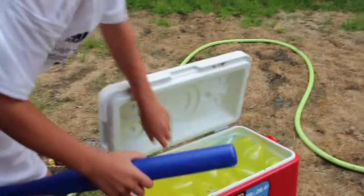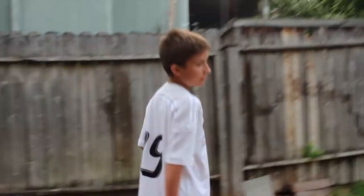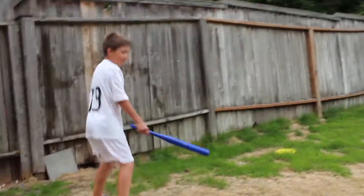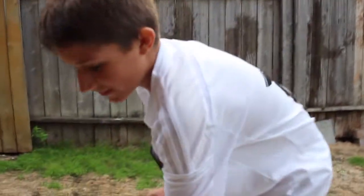Look at this — it made a legit dent in my bed! That's how hard these things are. You don't want to get hit by one of these because they hurt. I know that because we had a huge fight with these — they hurt like crap. Okay, let's hit another one. Oh, another dent — you would not want that hitting your skin!